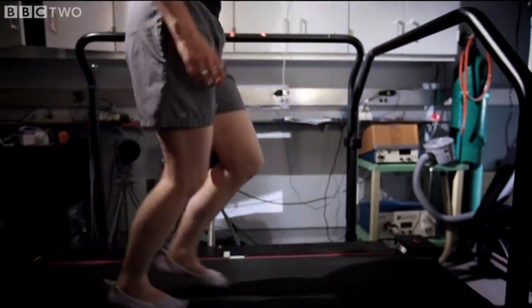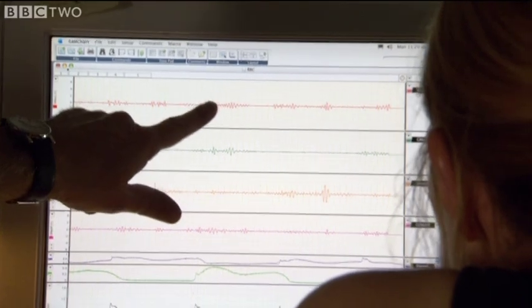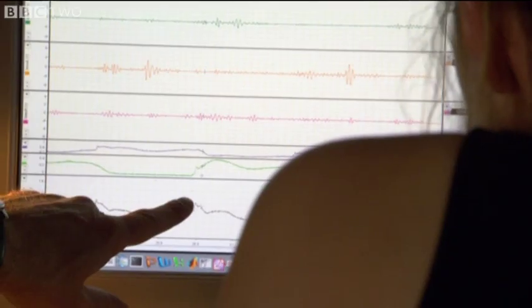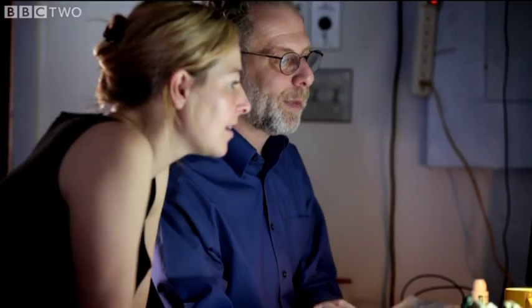The differences between how my gluteus maximus works when I'm walking compared with when I'm running are displayed on the computer screen. So, this is you walking. This is your left gluteus maximus in red and your right gluteus maximus in green. You can see that when your right foot hits the ground in a walk, your gluteus maximus turns on just a little bit — basically acting to push your leg back as you're walking.